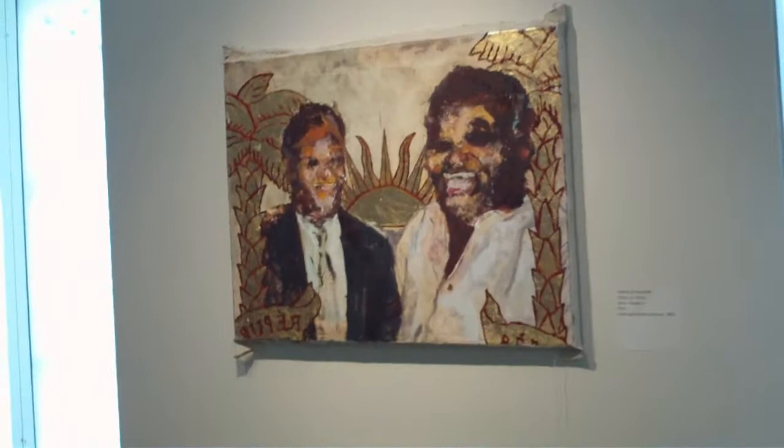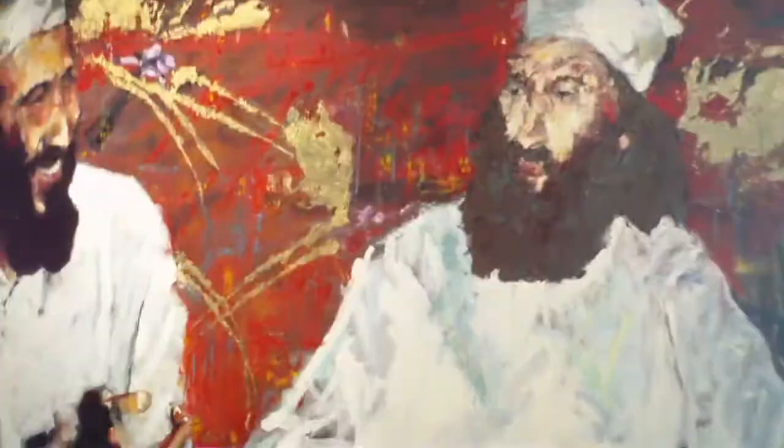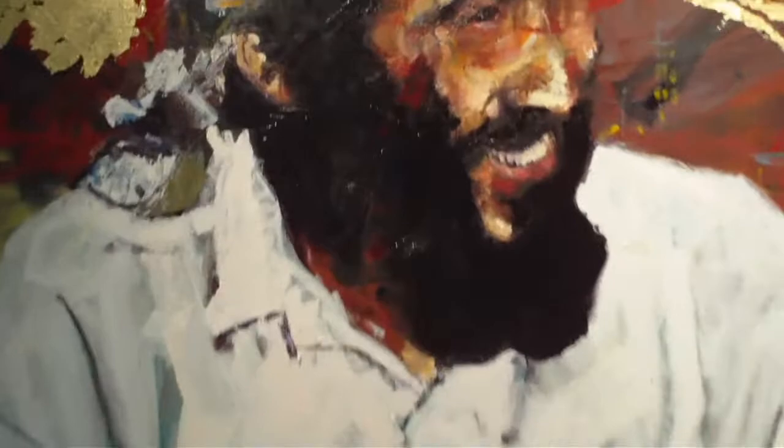Over here we have 'Plotters of Yesterday,' 'Plotters of Today,' and 'Paper Tigers.' Take a look at this installation over here — it takes up a whole section of the room. This is called 'There Is No Logic to the Days' by Maya Kramer.